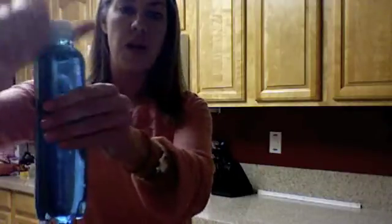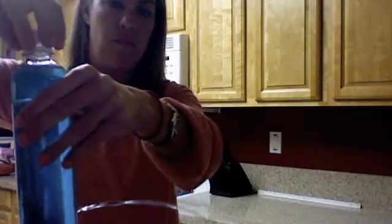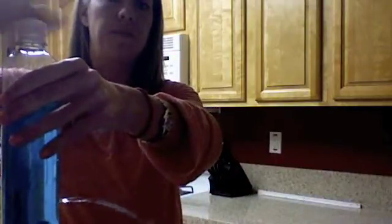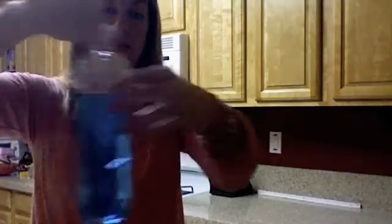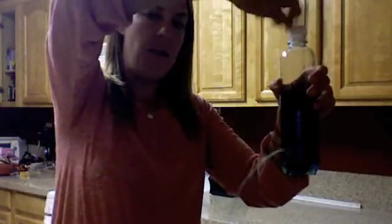Once you do this, you'll notice that no water is escaping your bottle. This is the discrepant event. Watch what happens when I take the lid off of the bottle — the water pours out. Now watch what happens when I put the lid back on — it stops. One more time: lid off, and lid back on.